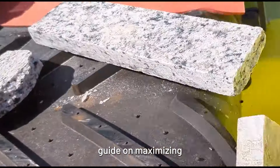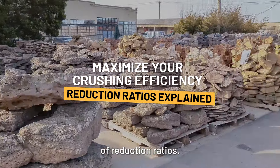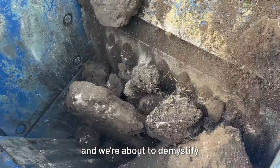Welcome to the ultimate guide on maximizing your crushing efficiency, where we reveal the secrets of reduction ratios. I'm DJ from Machinery Partner, and we're about to demystify this crucial crushing concept for you.